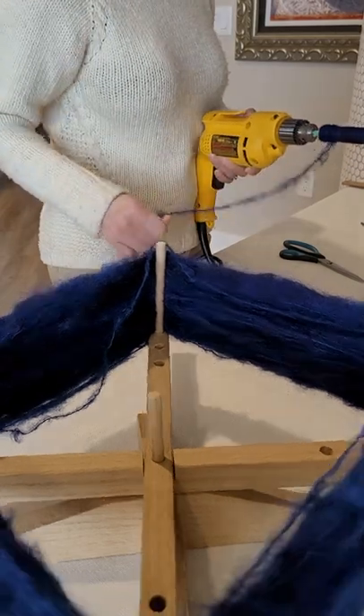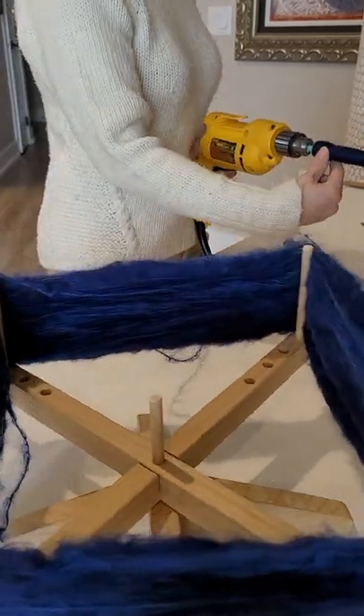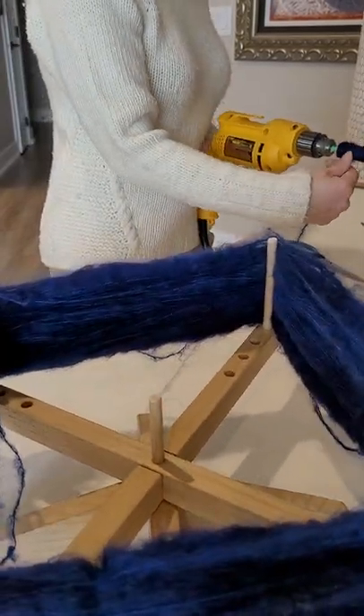My bobbin worked its way a little loose here. Just loosen up or tighten up the bobbin and keep winding.